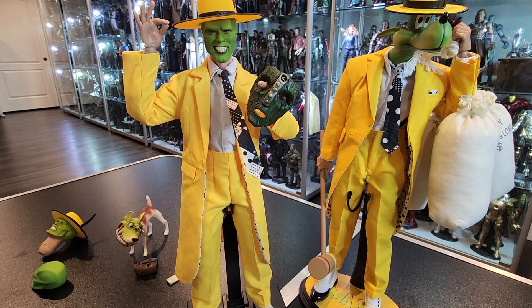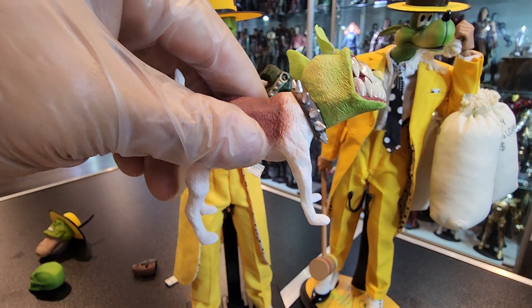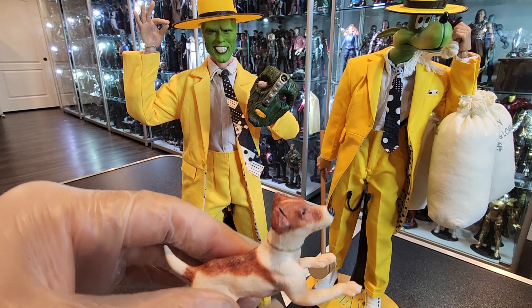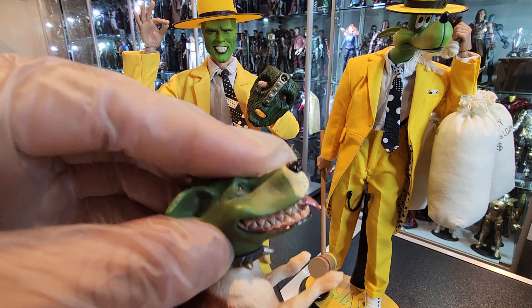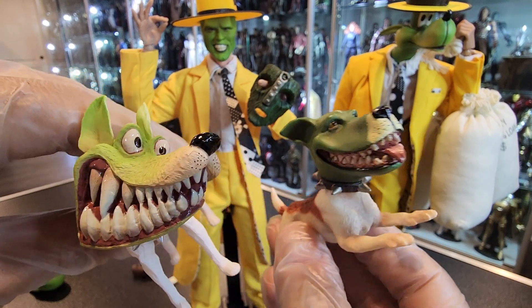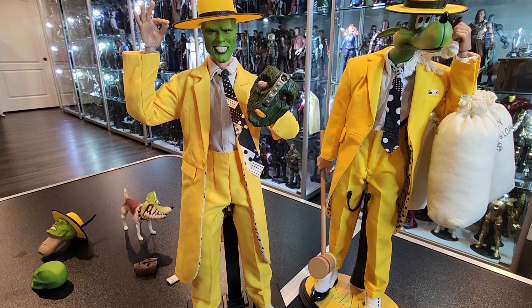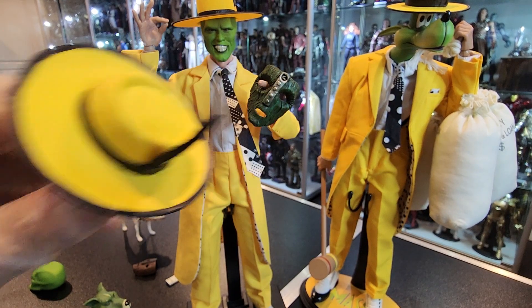Let me show you the dog also. The Asmus dog comes with Milo in a laying pose; the Present Toys one is standing. The cool thing about this dog is you get a detachable magnetic head — you attach this head, which is a really cool accessory. So now you get both looks, which is awesome. This one is more cartoonish, more animated, and even the color tone on both head sculpts is different — this is a lighter green compared to the Asmus color.